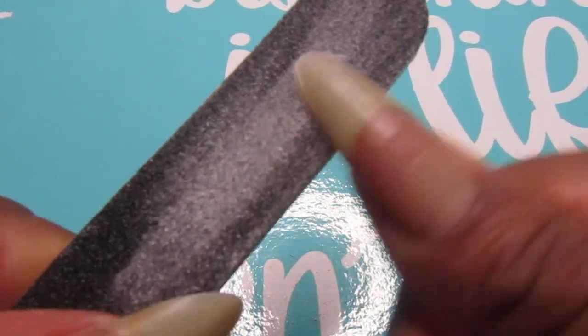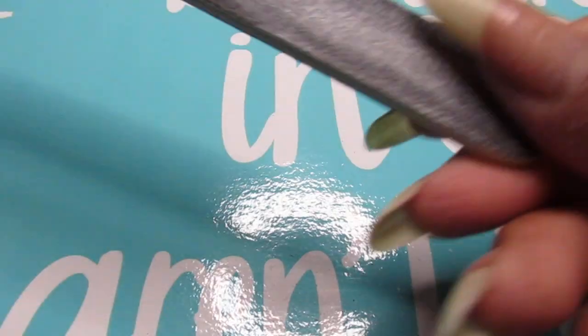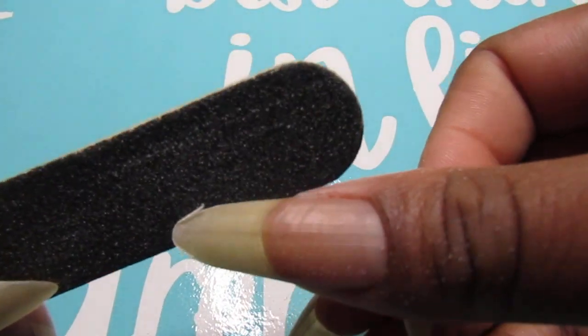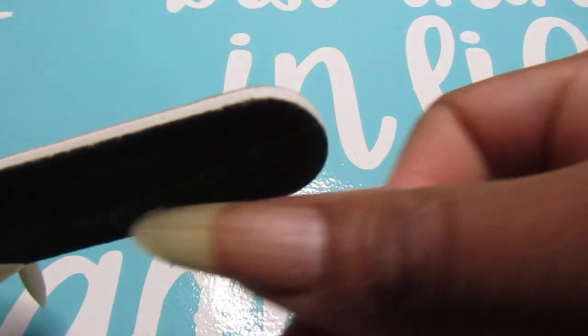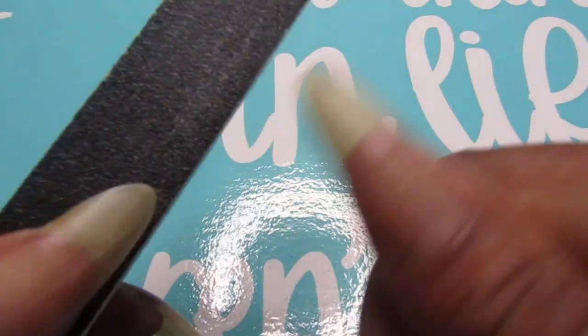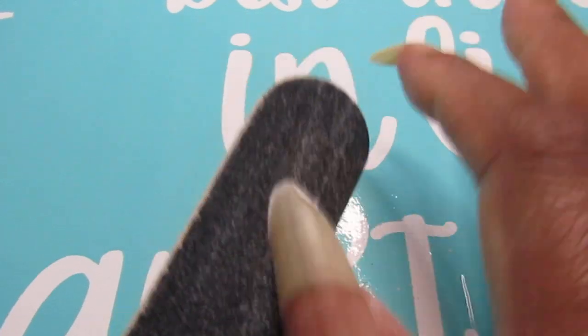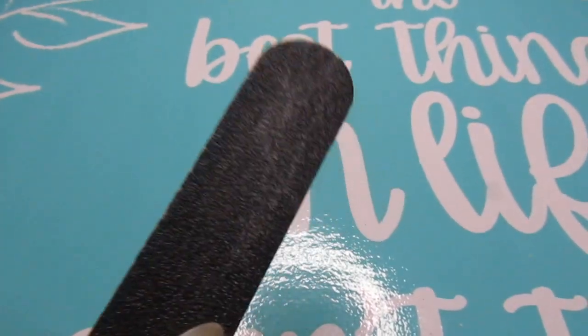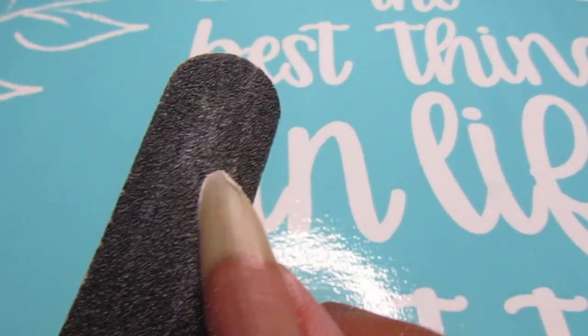The file that I am using is just a regular file. It doesn't have a grit number on it showing what the grit is — it is just a regular nail file.